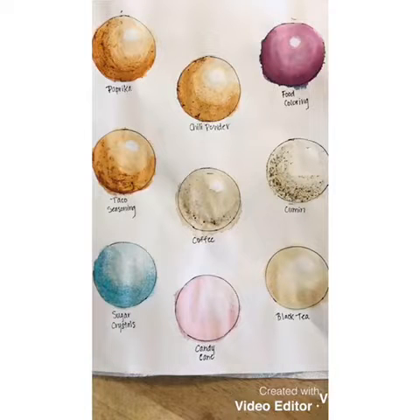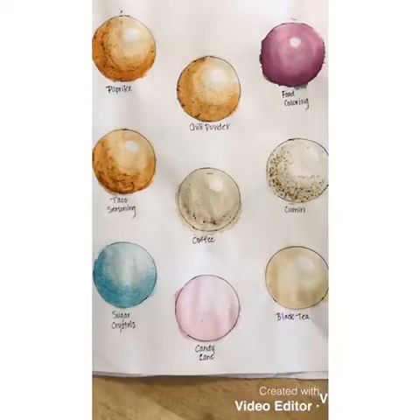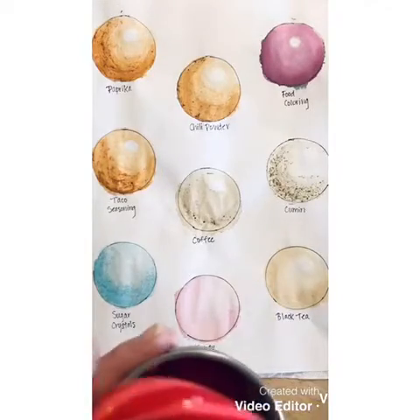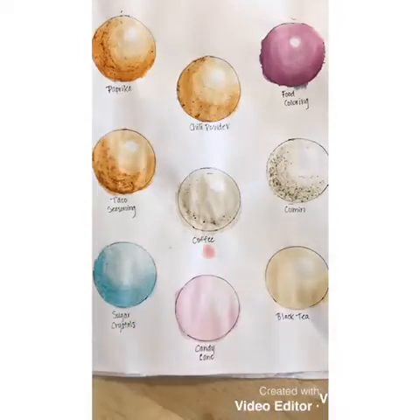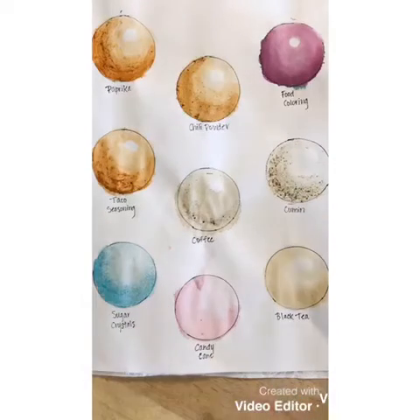I also had coffee and black tea — I steeped the tea in a tiny bit of water to get it as dark as I could. One of them I did was breaking off parts of a candy cane, and I soaked it overnight in water.